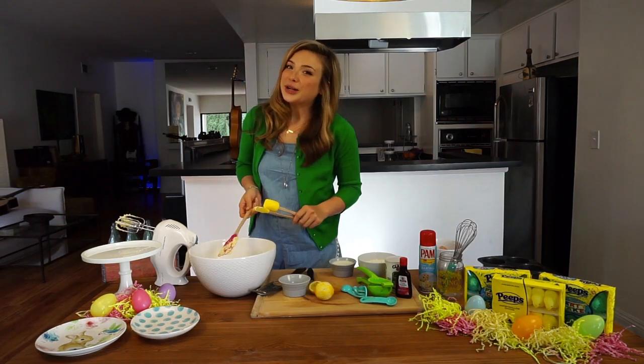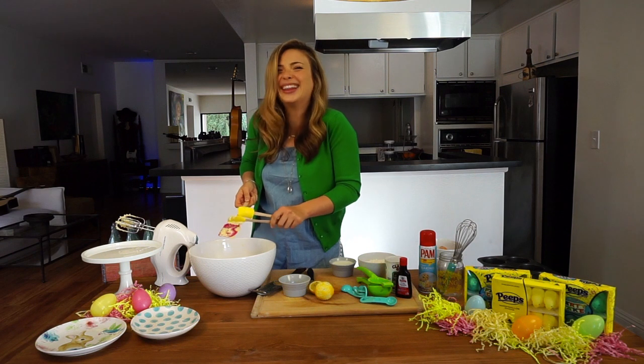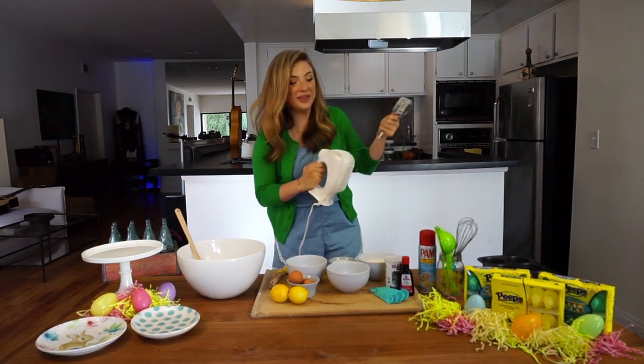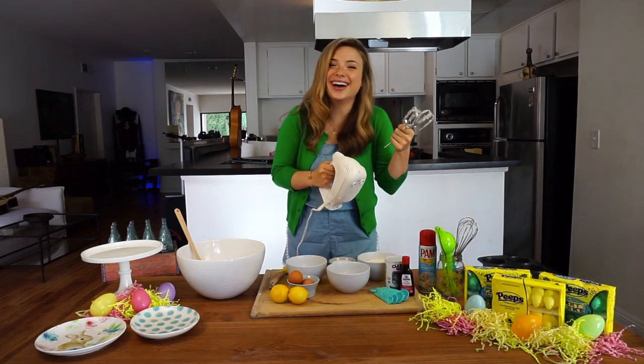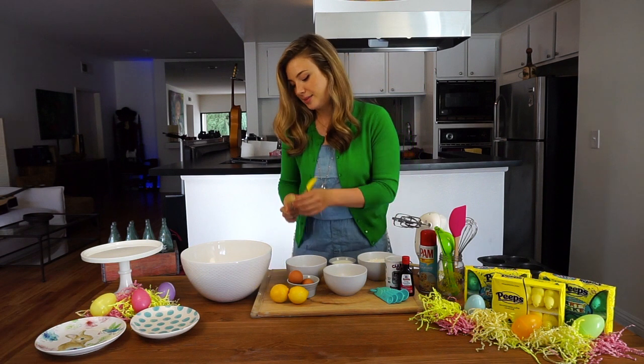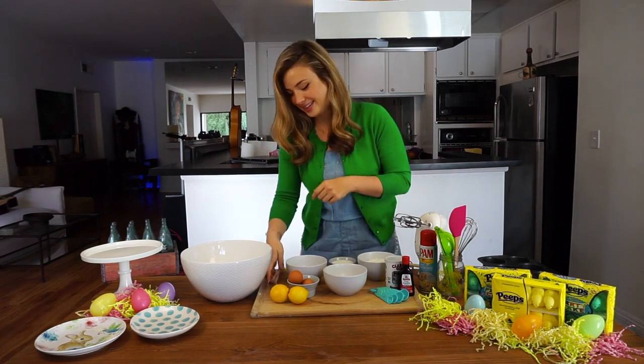Now if your mixture's curdling, you know you're doing... How do I eject these? I don't know. Oh! In the sugar. Get in there. Oh my god. It's more complicated than it looks.